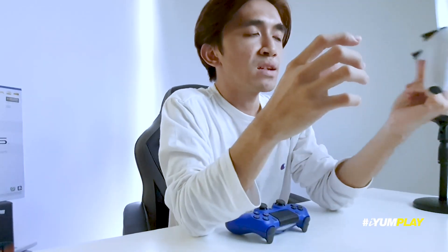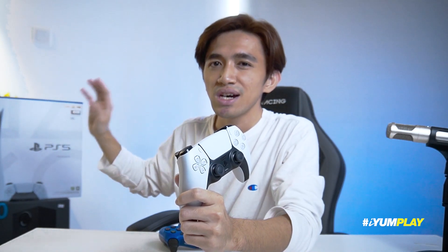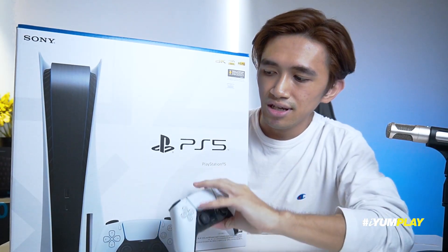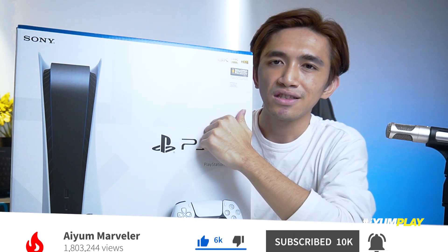Okay, so far aku pakai controller ni untuk main dekat PC. Controller ni buat sementara ni aku tak boleh main lagi PS5 ni sebab aku kena tunggu owner dia datang untuk unbox sama-sama. Aku akan main menggunakan controller ni instead of controller ni sebab aku nak jual, aku dah tak pakai dah. Aku suka dia punya design, very futuristic, very nice, nice to hold. Aku rasa kalau main lama pun tak rasa penat, berbandingkan dengan DualShock 4, DualSense ni is better grip. Kepada anda yang ingin menonton video unboxing Sony PS5, jangan lupa subscribe, dan kita akan bertemu di video yang akan datang. Thank you.